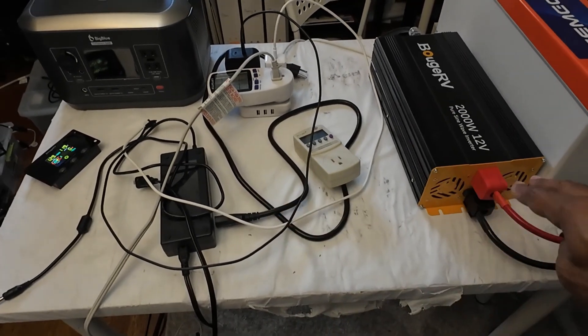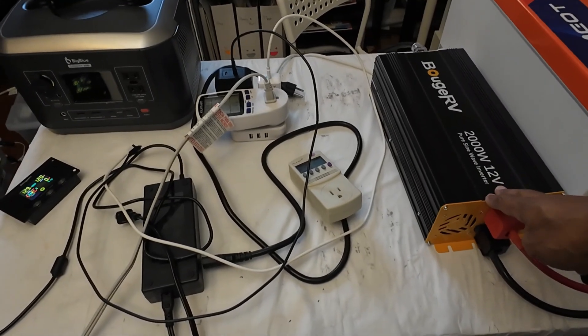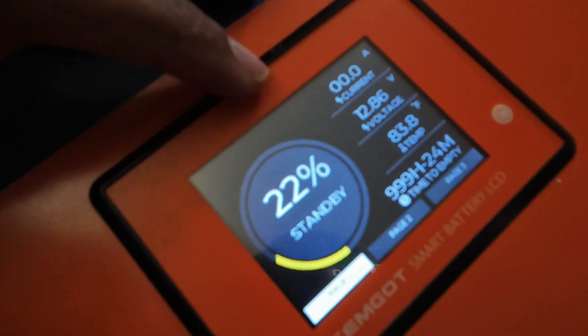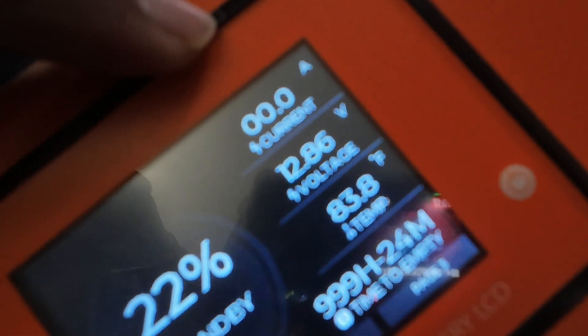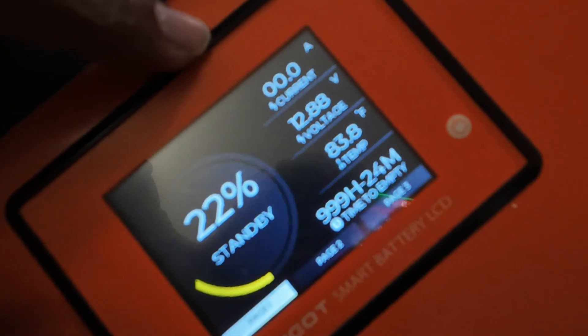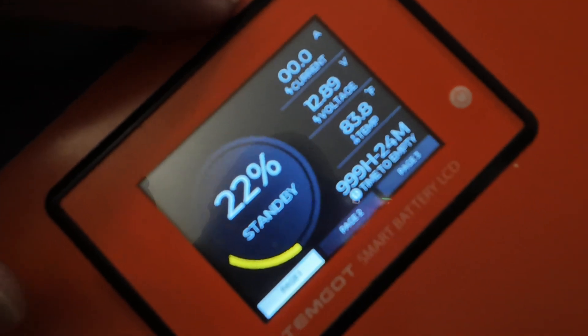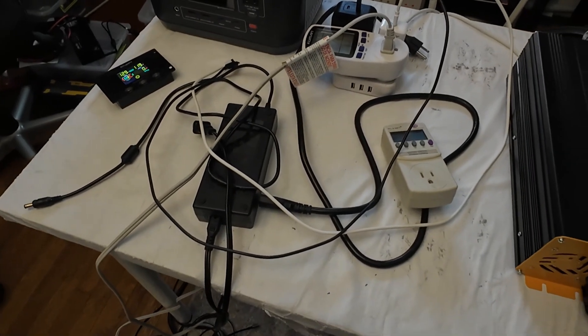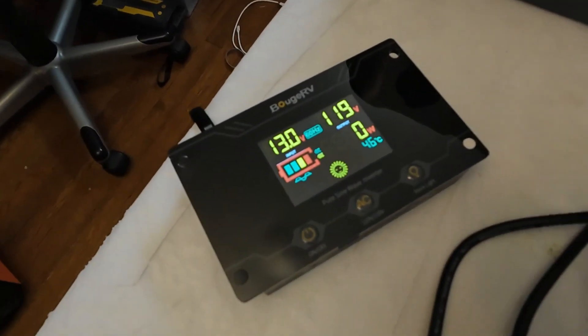Earlier in the video I talked about how the watt draw was so low on standby. Let's see if it's still very low now that some power has been running through it. The battery is not registering any current — so it's drawing less than 1 amp at standby. Off Grid Basement said he saw about 0.5 amps on his. This battery is registering nothing. He actually put a clamp meter on his — let me do that. Grabbing the clamp meter over here and putting it on the positive lead: it's showing very similar to what he was saying, a little over half an amp, 0.7 amps.